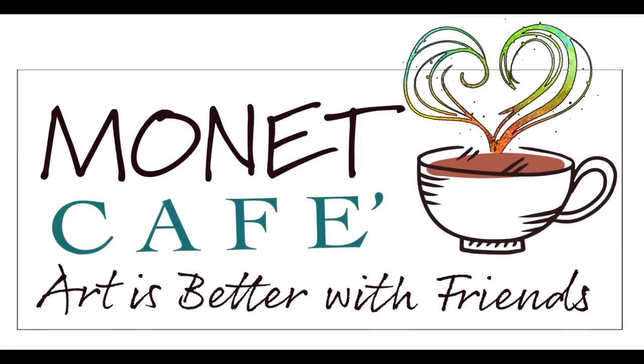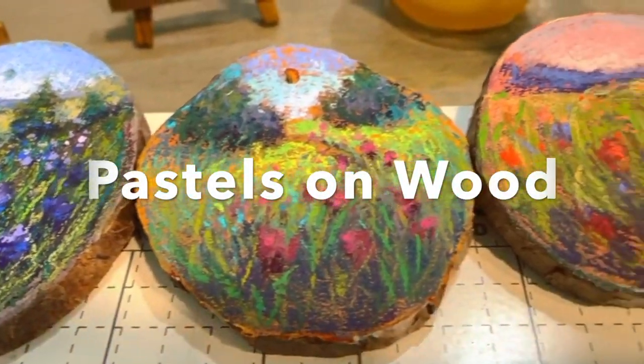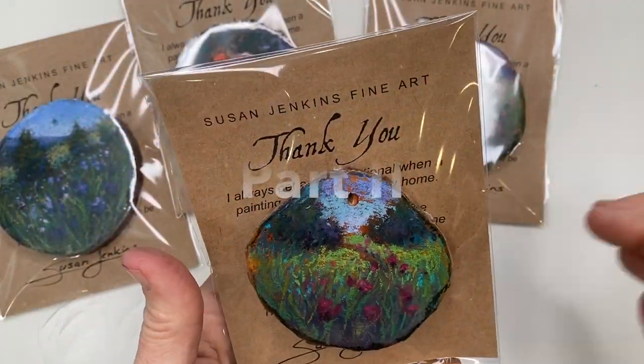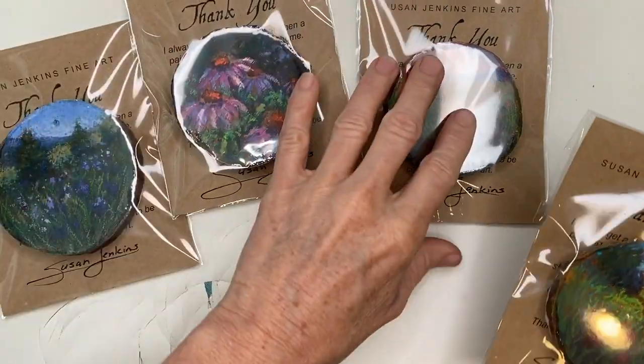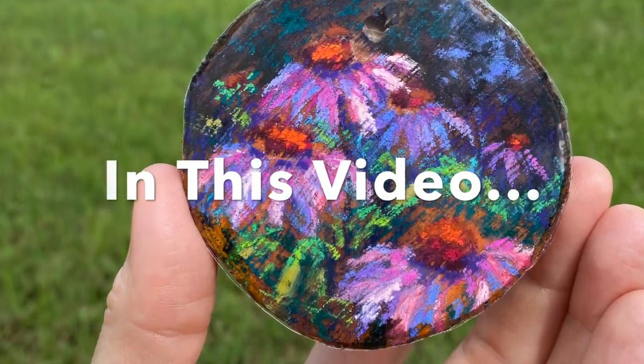Welcome to Monet Cafe Artist, subscribers, visitors. I'm so excited to bring you this video on how we can paint with pastels on wood. Now this is part two. I did try it before and now I have a new improved recipe which I will be sharing with you in this video and a lot more.